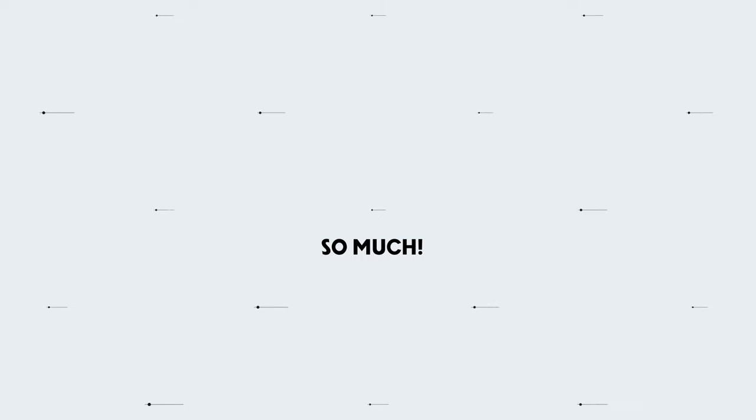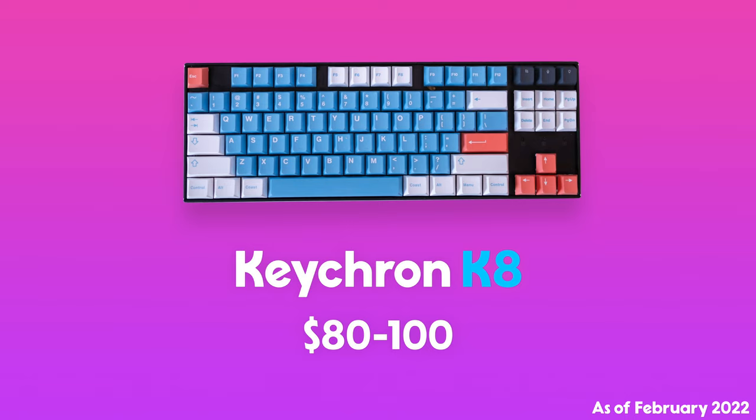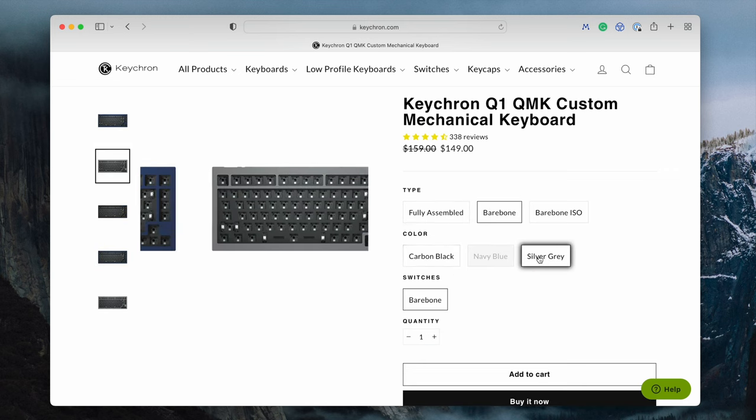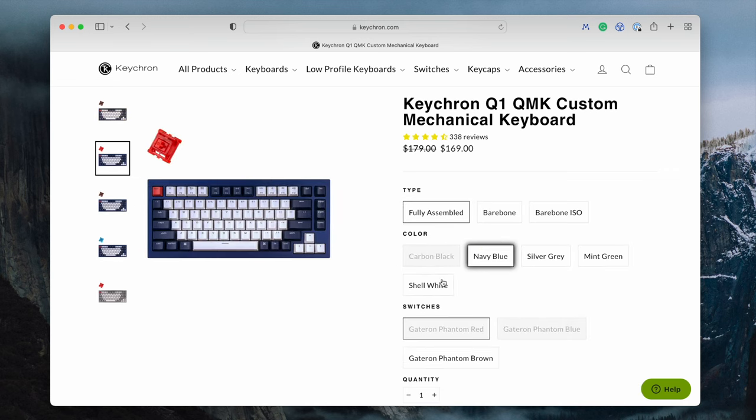Now let's talk about differences, and I think the first two are really going to decide for a lot of people which one is right for them. The first difference is price, which is significantly different between these two. The K8 is pretty affordable in the world of mechanical keyboards — it's $80 to $100 depending on how you configure it. The Q1 is definitely more expensive, starting at $150 and going up to $180, depending on switches, lights, and other configuration options.